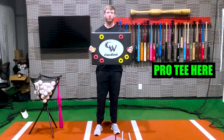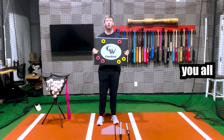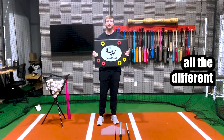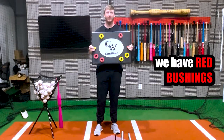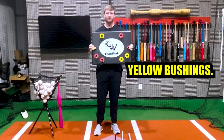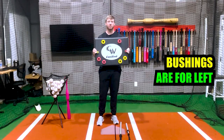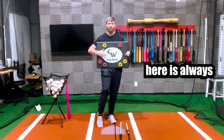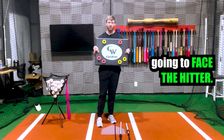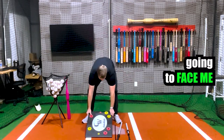I'm going to show you why the Camwood Drill Pro Tee is the most versatile tee on the market, and I'm going to show you all the different setups and drills that you can do with this tee. We have red bushings and yellow bushings. The red bushings are for right-handed hitters and the yellow bushings are for left-handed hitters. Whenever we set this tee up, the logo is always going to face the hitter. Since I'm a right-handed hitter, the logo faces me and I'll use the red bushings.